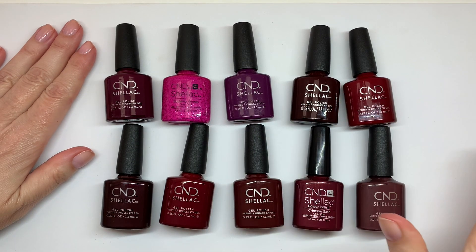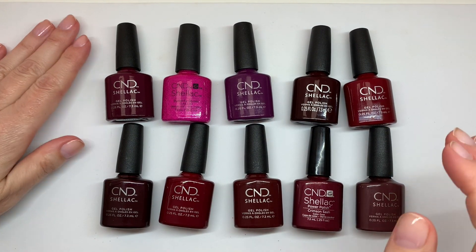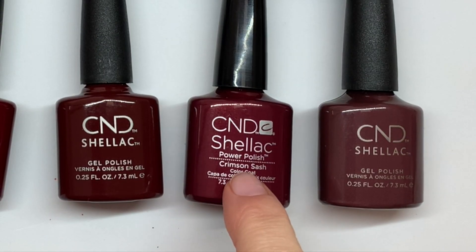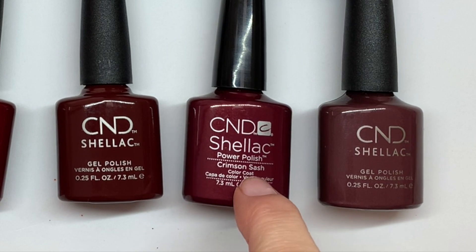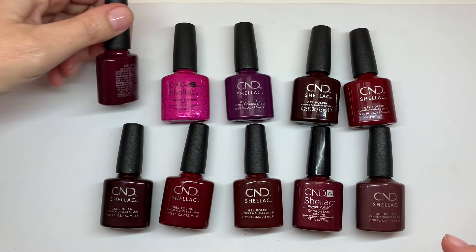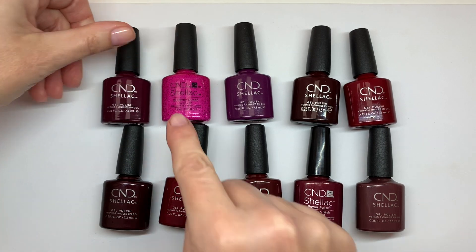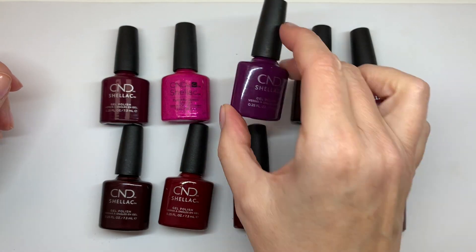When we're looking at the colors, they all look almost the same — especially the reds — so it's really important that we have the names on the front. So much easier.